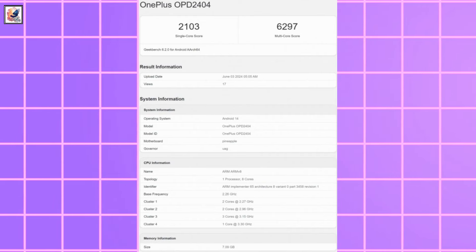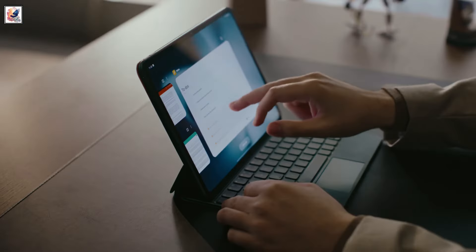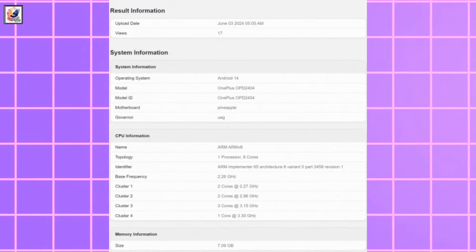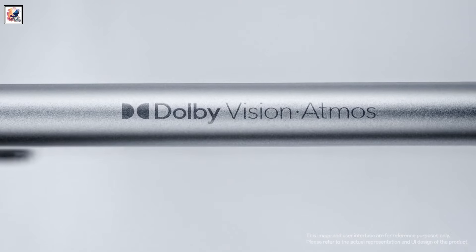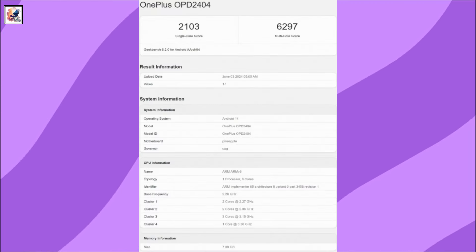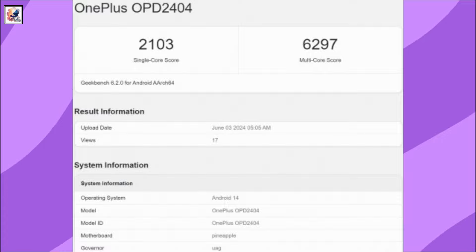A OnePlus device called the OnePlus OPD-2404, believed to be the OnePlus Pad 2, has popped up on Geekbench, confirming the tablet will be powered by the Snapdragon 8 Gen 3 SoC. This reveals 8GB of RAM and Android 14. The Oppo Pad 2 had similar specifications as the OnePlus Pad, so the OnePlus Pad 2 and the Oppo Pad 3 could share similar specifications. The OnePlus OPD-2404 scored 2,103 and 6,297 points in Geekbench's single and multi-core tests.